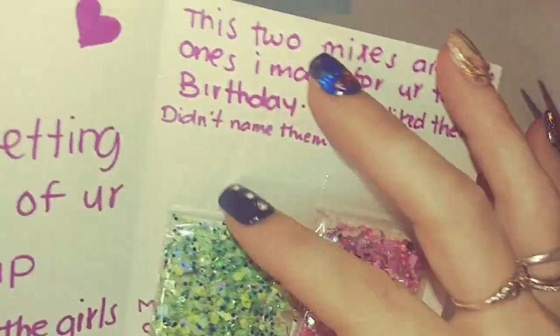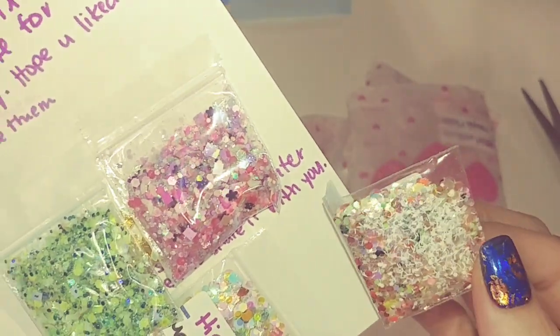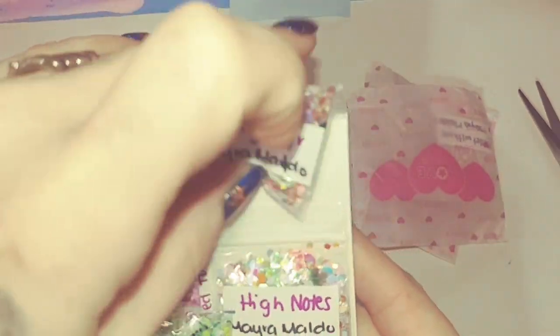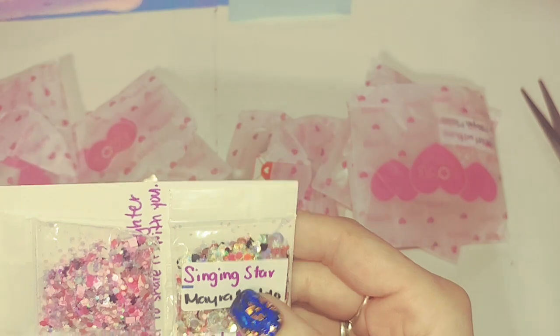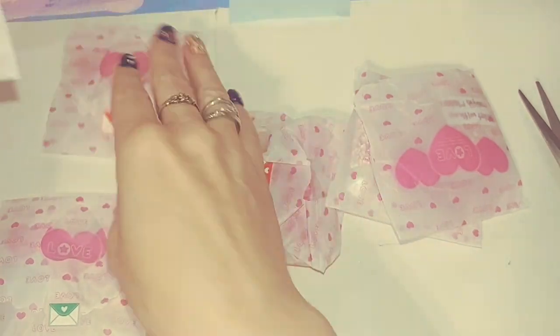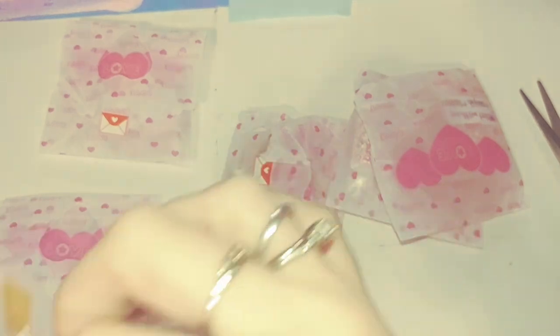She sent me the mixes from the kids' birthdays because they didn't make it on time, and for some reason they kept sending her swaps back. Okay, so these are her mixes here — I think it's one, two, three, four, five, six. I'm assuming one of these is for me. These are super cute bags, I love these.